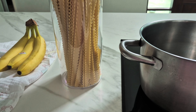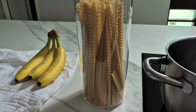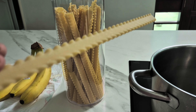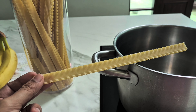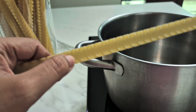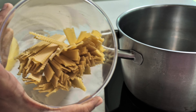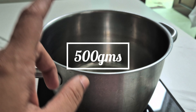This pasta is called mafaldina. I like different pasta shapes. Instead of taking regular flat pasta where the sauce doesn't stick, I like these ribbed edges so the sauce sticks to this kind of pasta nicely. I have a box full and I'm going to boil a pot of water with salt and olive oil.